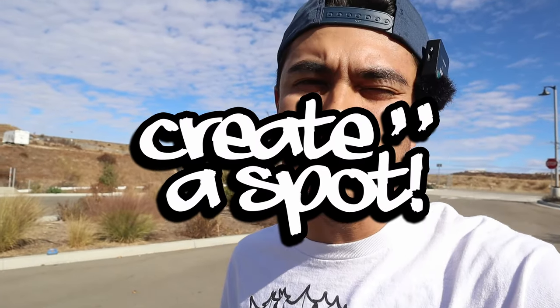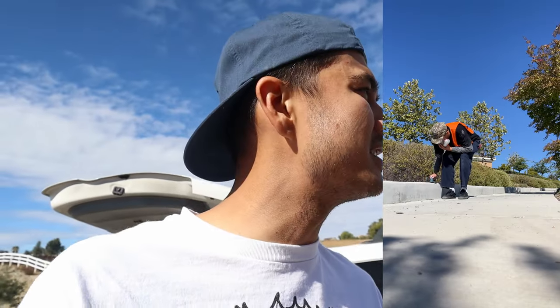This is going to be the very first episode of Creator Spot — it's going to be about going around making spots to skate. Hope you guys enjoy the video. Not too long ago I was doing a little bit of work on a spot that you guys will eventually see.